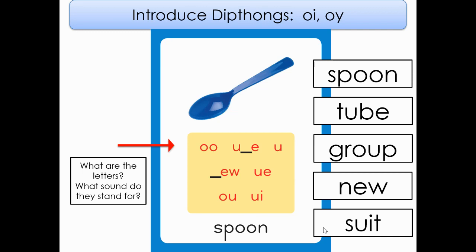O-O, U consonant E, U, consonant E-W, U-E, O-U, U-I.